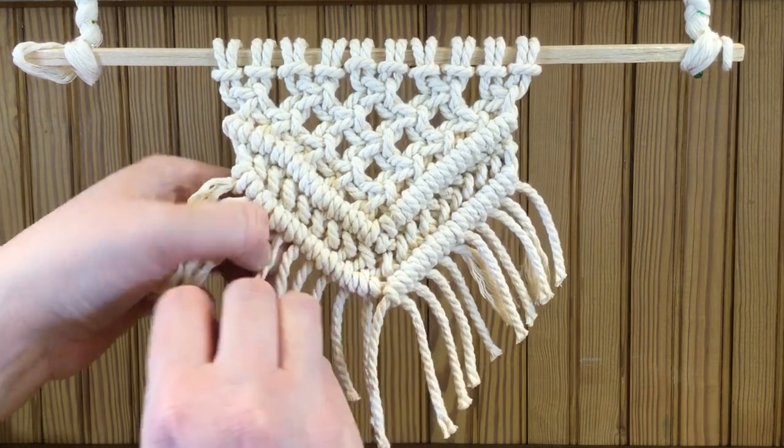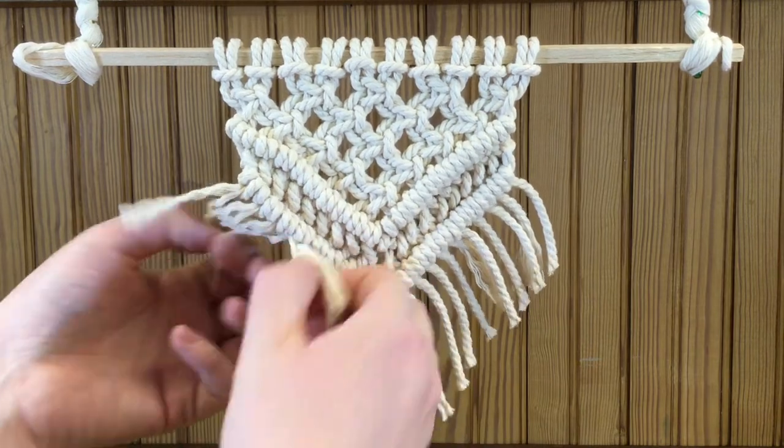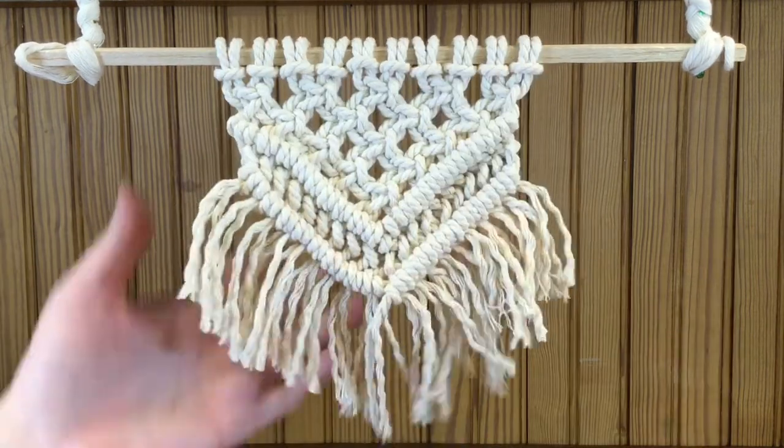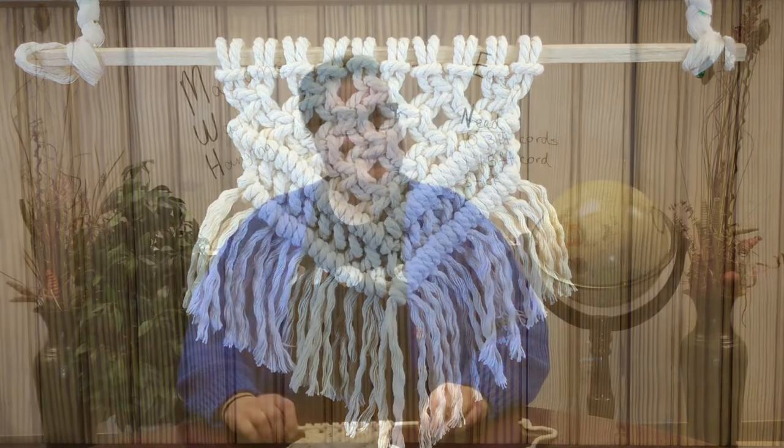If you wanted longer strands, you could have stopped after that first V shape. If you like that look, you can go for it.